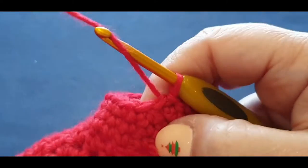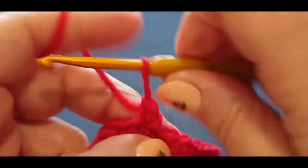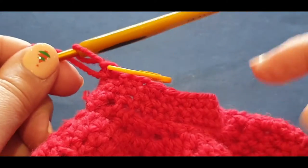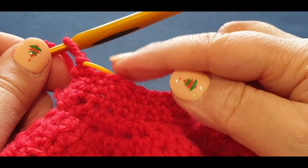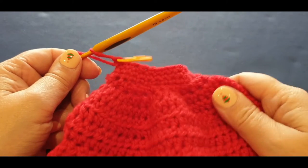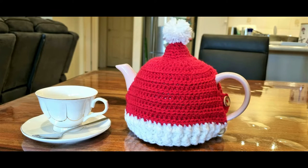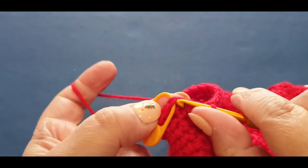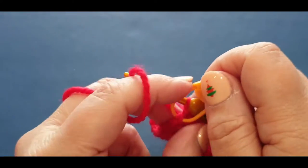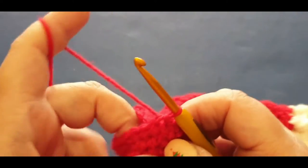Slip stitch into the stitch with your stitch marker - it's a very small hole now, which is what we want. Chain one, single crochet in your first stitch, put your stitch marker in. Do two rows of just single crochet in the round - do one row, slip stitch, then another row, slip stitch. Just plain single crochet rows. Do your two rows now and I'll meet you here in a moment.